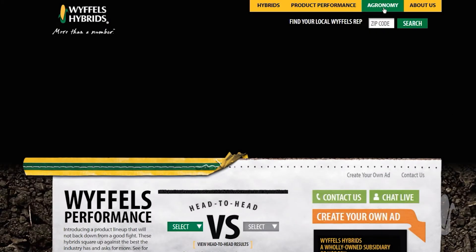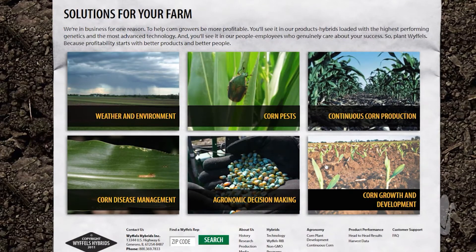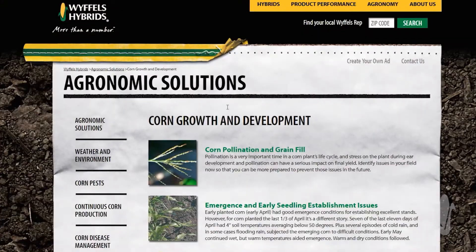If you'd like more information, go to Wiffles.com under the agronomy tab, where you'll find a library of information on multiple topics including performing yield estimates.